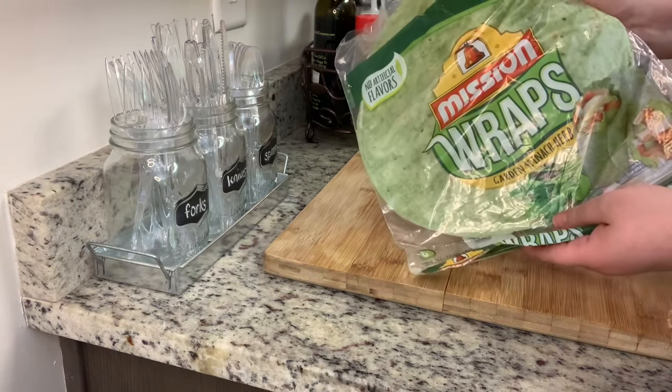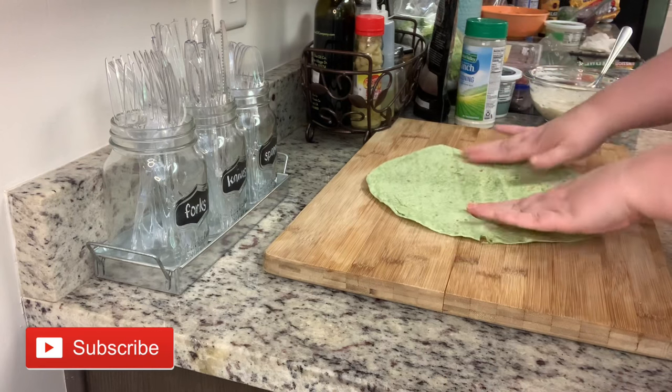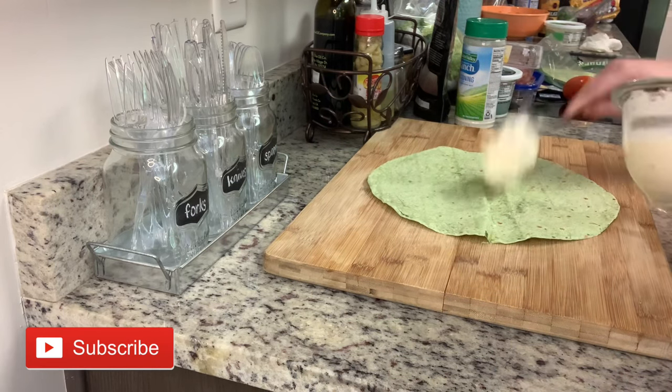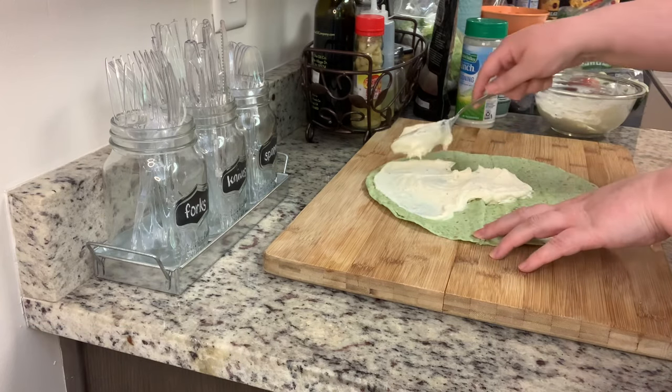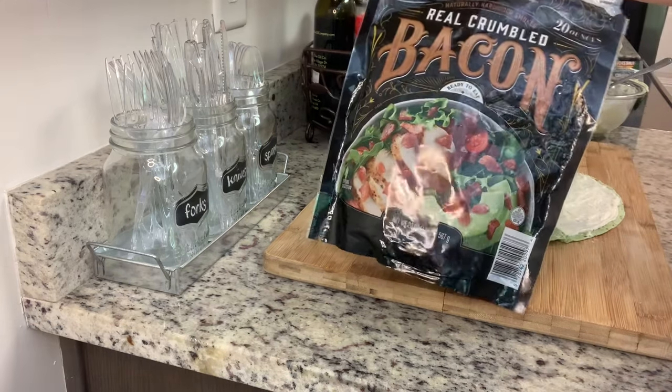Next I'm going to take my tortilla. I like to do this on a cutting board — you can do it on the counter, it really doesn't matter. I'm going to spread out that cream cheese mixture. As Jeff Morrow says, crust to crust is a must, so try to get as much of that tortilla covered as you can.